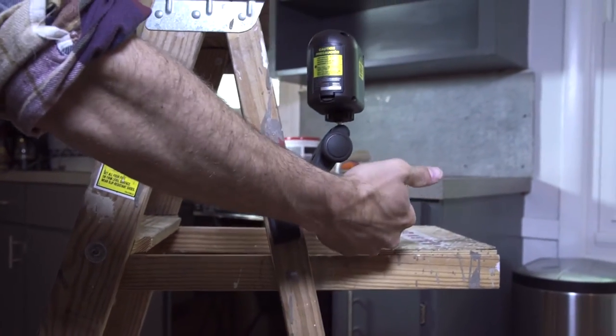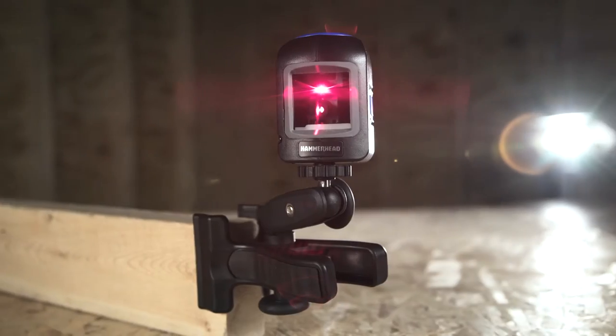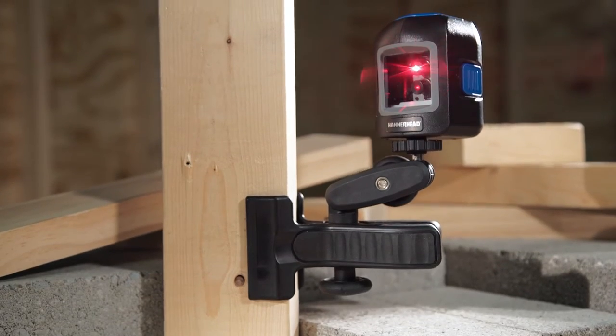Accuracy and ease of use meet with a self-leveling laser level that can be mounted anywhere. Introducing the Hammerhead Compact Crossline Laser with adjustable mounting clamp.